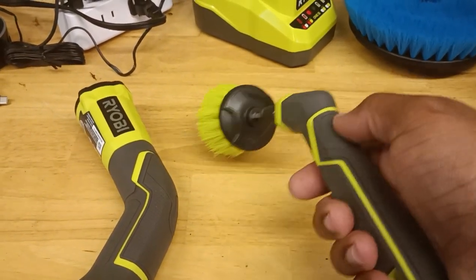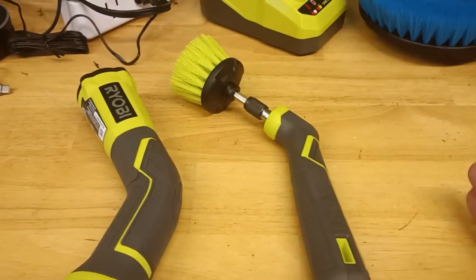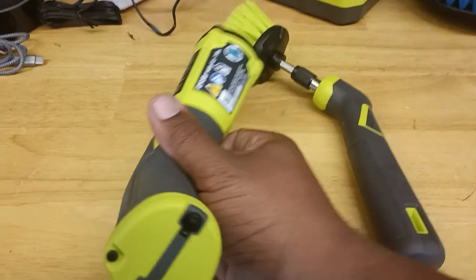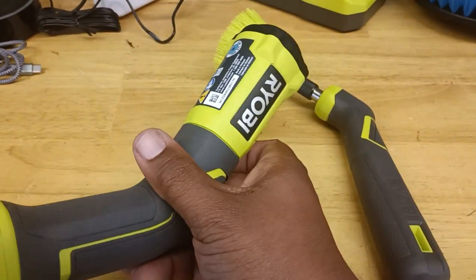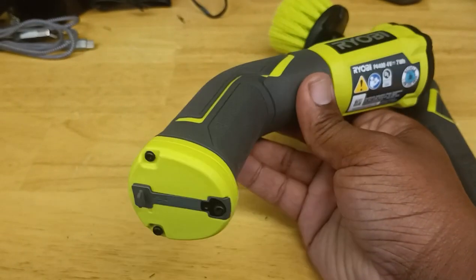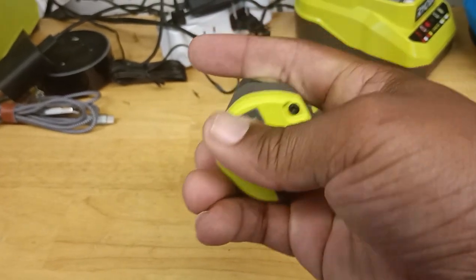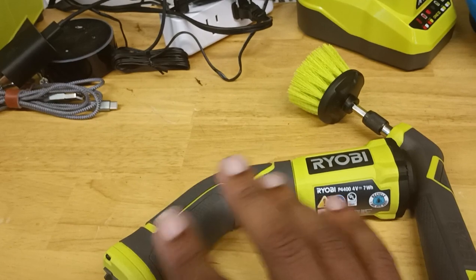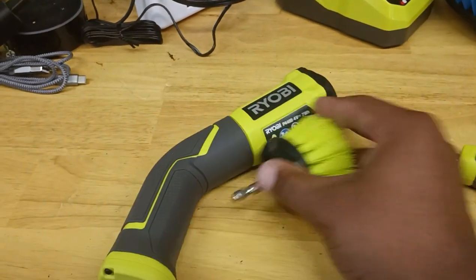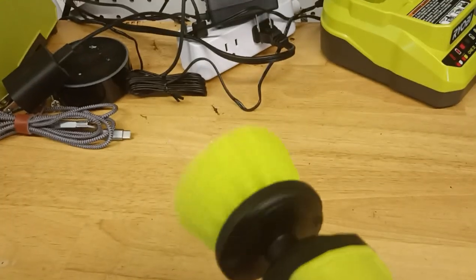A lot of people saw the manual kit as pointless. You can use this one if you plan on cleaning inside your toilet or something that will be really wet. This right here is the Ryobi 4-volt cordless compact scrubber. It has a built-in lithium battery inside and charges by USB, so you don't have to take a battery in and out. You press the button and it scrubs.